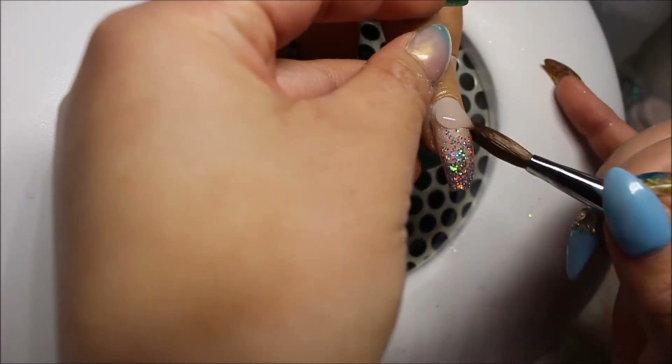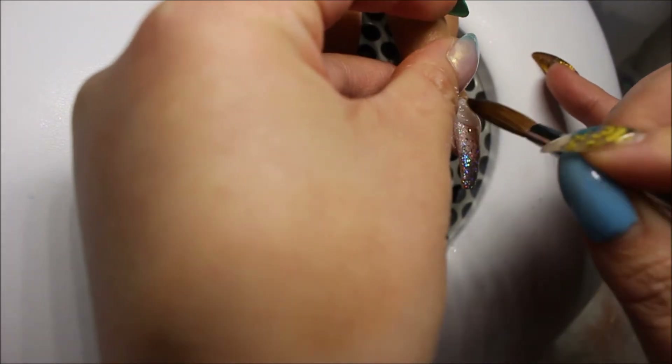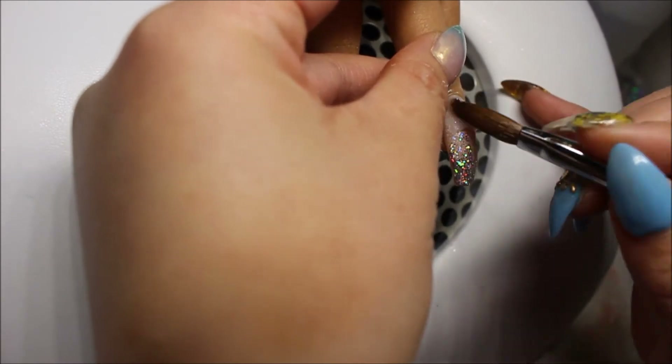Here you can see me using little beads and making sure I have full coverage and building up a good apex. Then, since I used Glammy Glitz and some holographic glitters on the ring finger, I'm going back in with the clear acrylic and applying that to the ring finger.